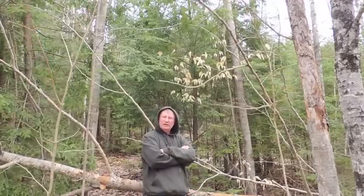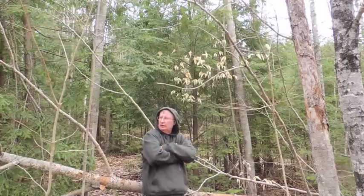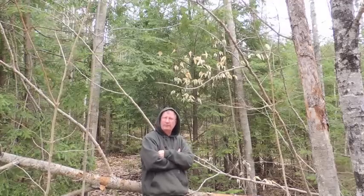Hi, I'm Tinny from Minibull Design and today I'm out in the woods. This tree fell down. We had a big windstorm a while ago and knocked down a lot of trees. This is just one of them.